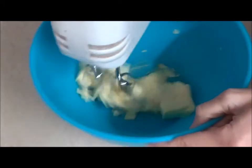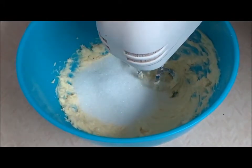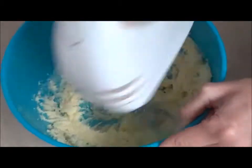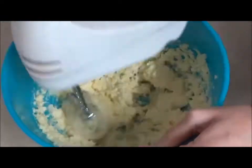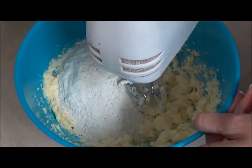Mix the butter, add the sugar, add the egg. Mix in the flour until crumbling.